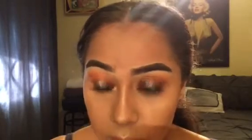Now I'm going into Champagne Pop by Becca and highlighting the high points of my cheeks, a little bit on the bridge of my nose, and then in my inner corner so that my eyes look more open.